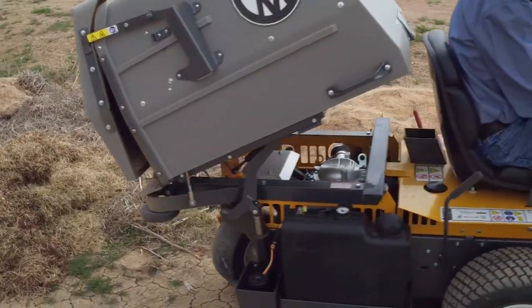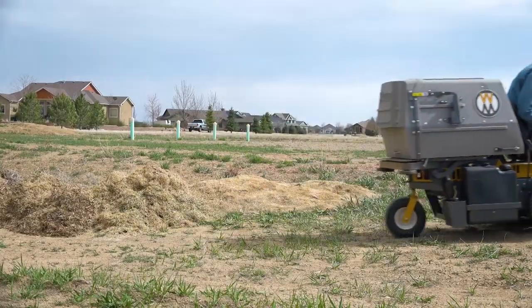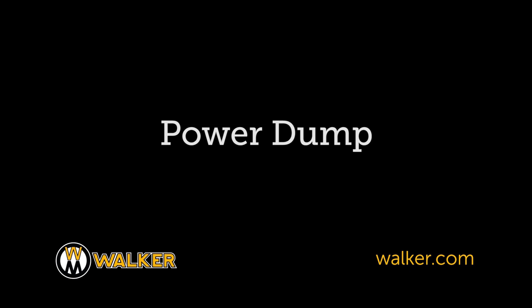The whole process takes about 10 seconds, meaning you can get back to mowing fast. The Walker Power Dump.